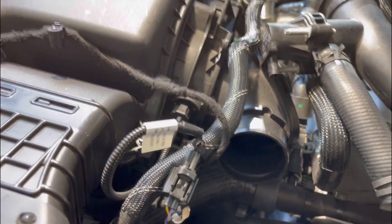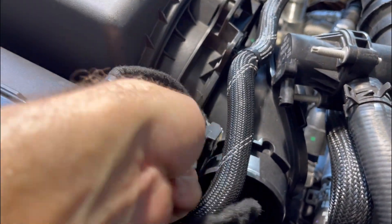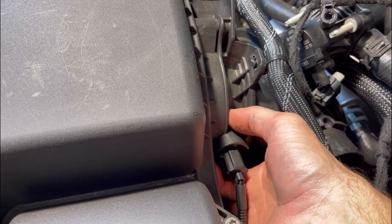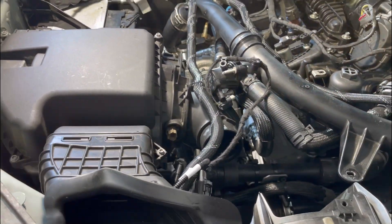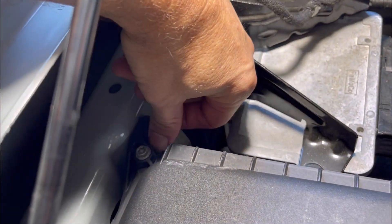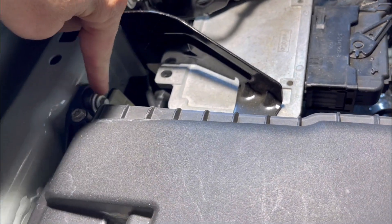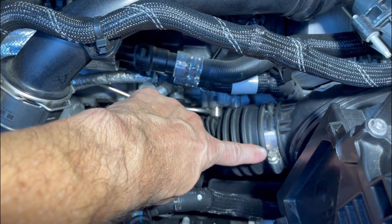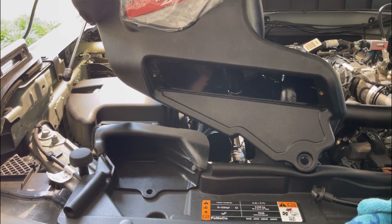We're also going to remove this little clip over here — press right on this side, reach around, press down, and pull that out. We're going to remove the bolt that's holding the air box to the chassis — come over here, this is also a 5/16th — and remove that bolt. From the passenger side, come around and release this clamp which attaches the air box. Before I swap this air box out I want to show you the difference.